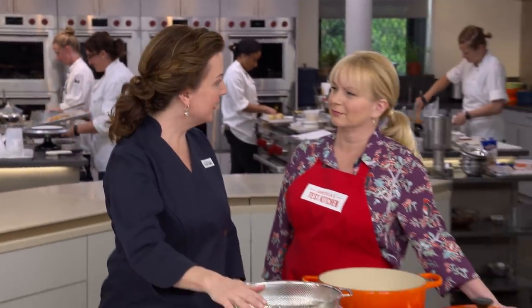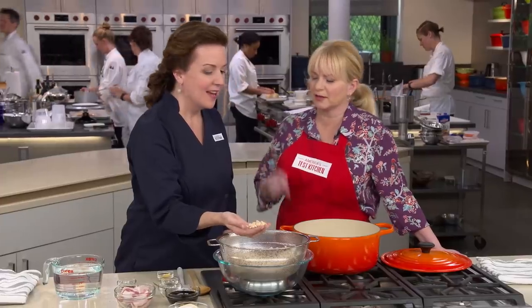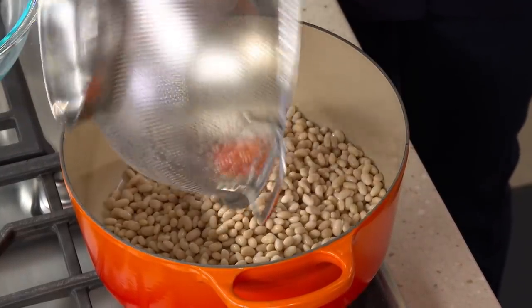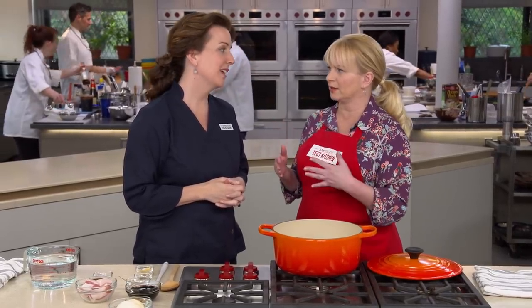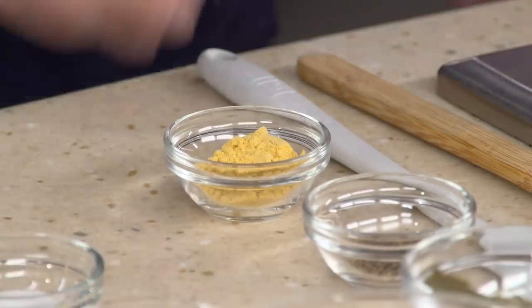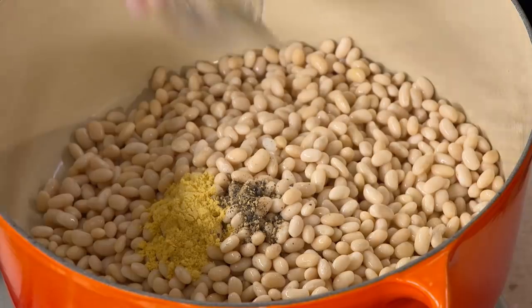After brining overnight, drain and rinse the beans — they've plumped up, which also cuts down on cooking time. Add them to the pot and build the pot of beans right now. There's no prior sautéing or other steps — it's extremely easy. Add two teaspoons of dried mustard, half a teaspoon of ground black pepper to cut through sweetness, and one bay leaf. For sweetener, add half a cup of molasses — most recipes call for twice as much, but that's far too sweet. Just reducing it by 50% provides all the sweetness needed for a robust flavor.